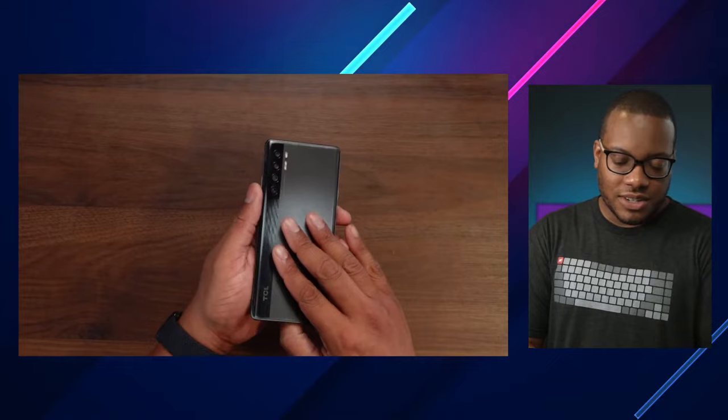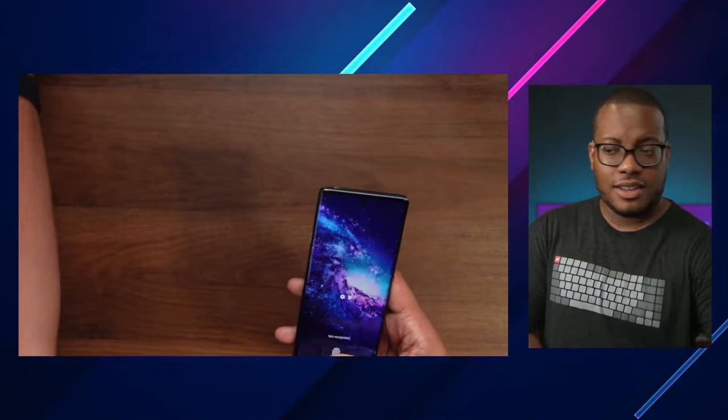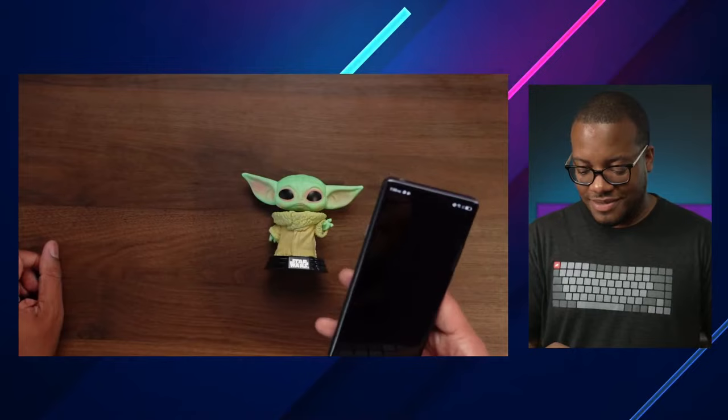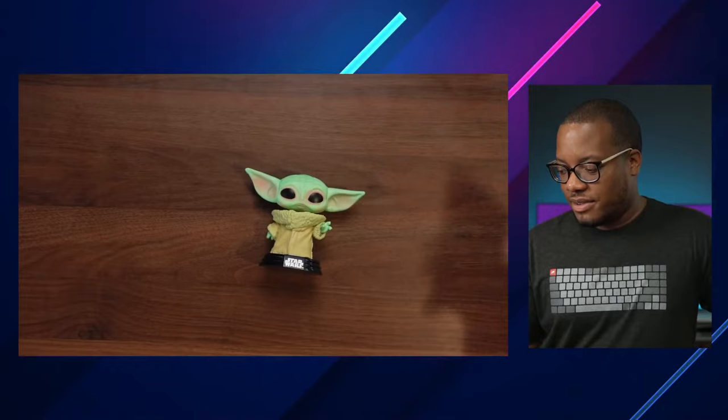For the cameras — it does have a main 48 megapixel sensor, a depth camera, and a macro camera as well. One of the things I really want to test is just the quality of that. I have a little friend right here — the best test is definitely going to be getting outside, but since I can't take you outside live right now, we're going to make sure we get that.